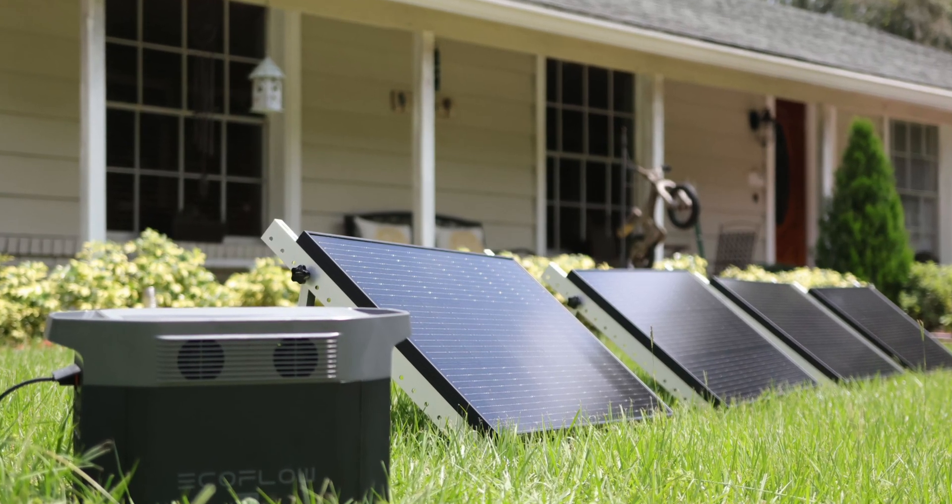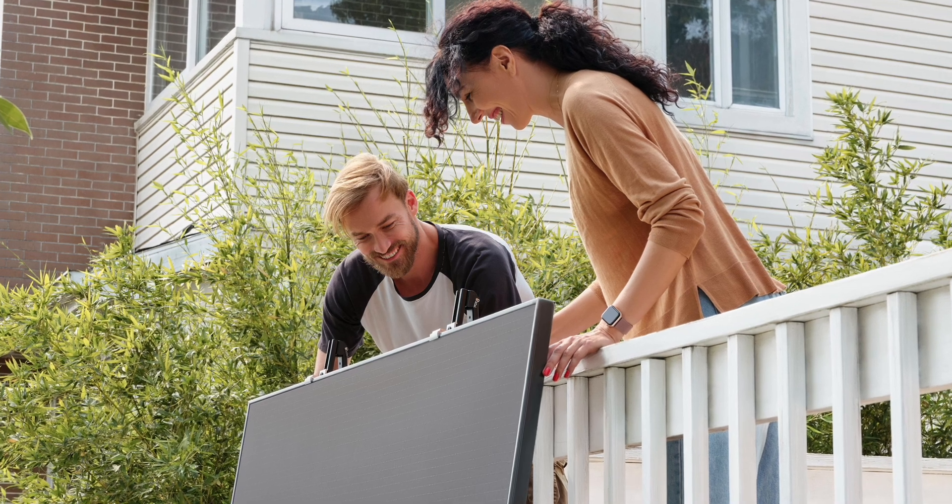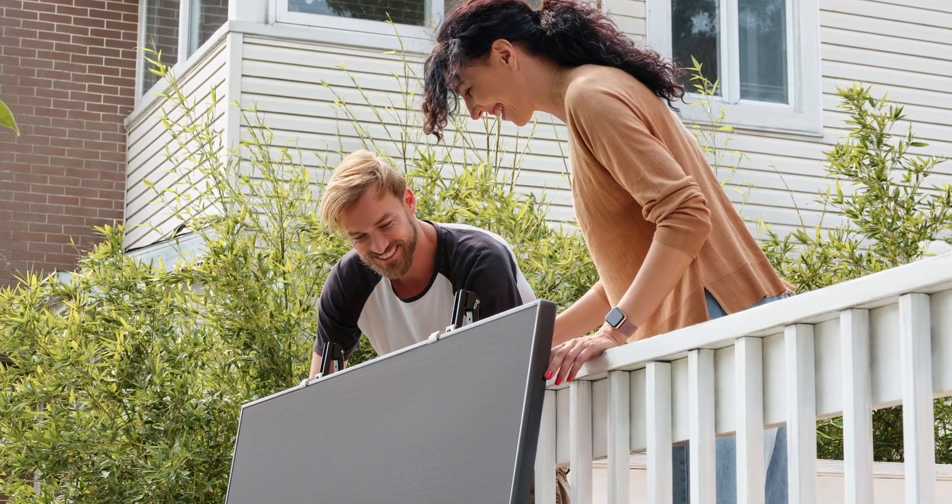There are three basic things you need to know before installing your solar panels, which will help you choose the best setup.